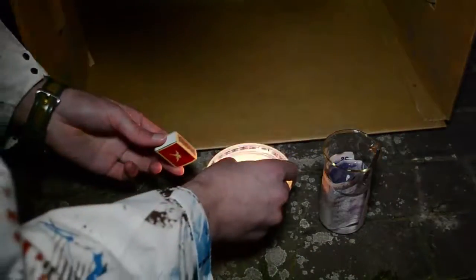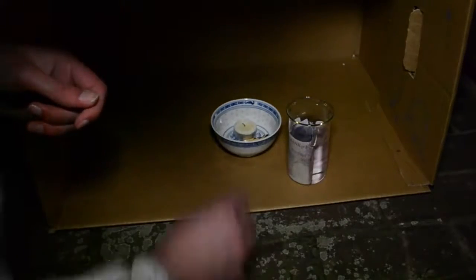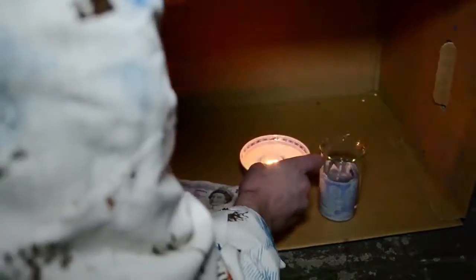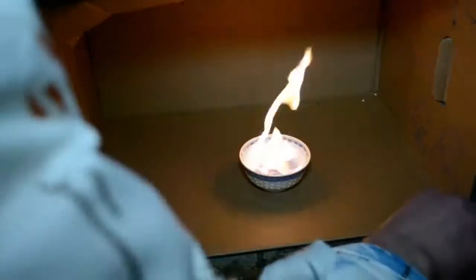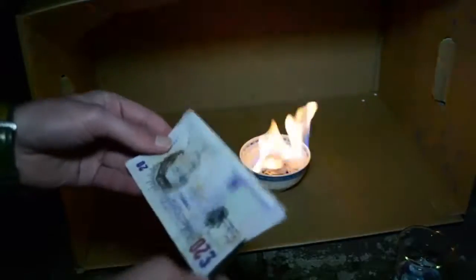Next, I took a big cardboard box and tried it as wind protection. However, this didn't really help either. Finally, I decided to do something very safe — put some ethanol into the bowl and light the whole thing inside of the cardboard box. Now, as we have a fire going, we can finally take our money and burn it.